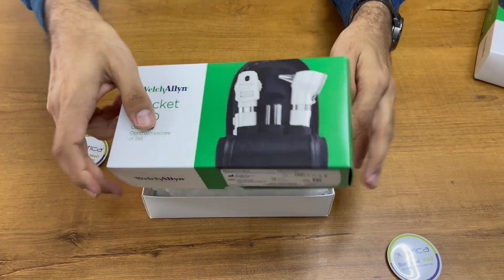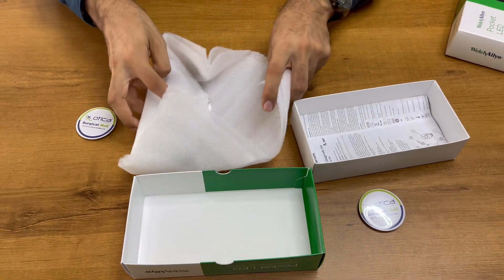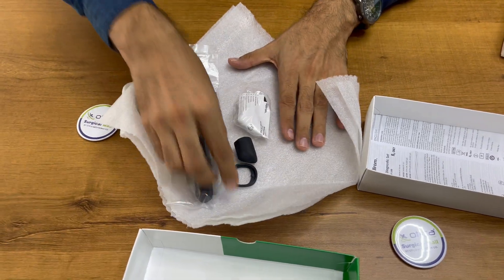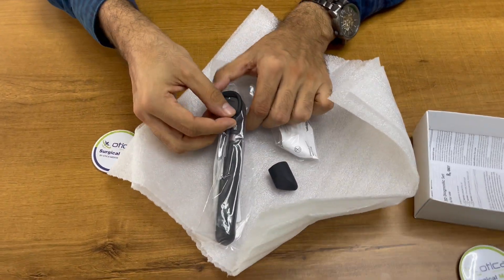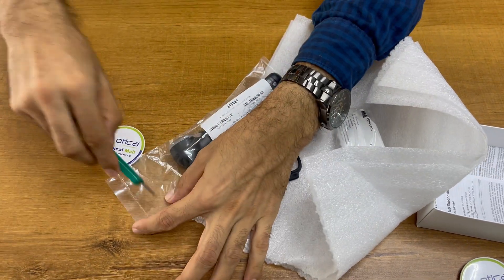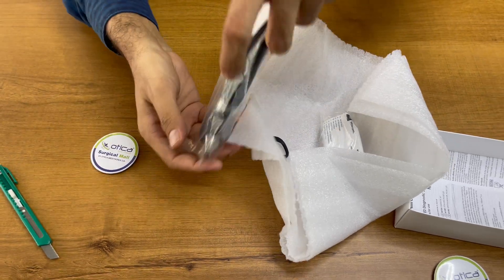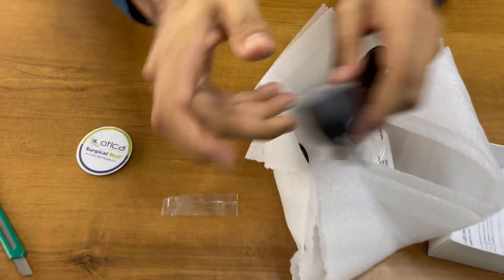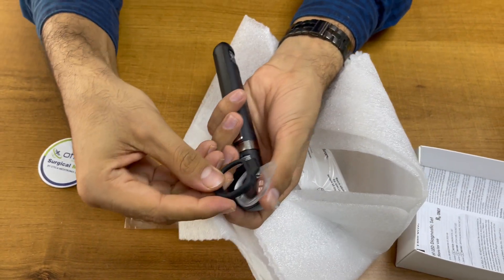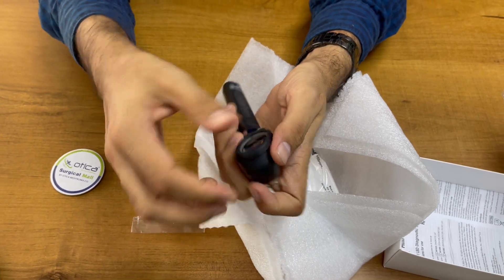This is the main unit. You can see it comes with all these things: the main unit, the lens pump bumper. You can apply it here — let me show you. You just need to make sure you are attaching the bumper properly; you have to attach it from this end and it will be fixed like this.